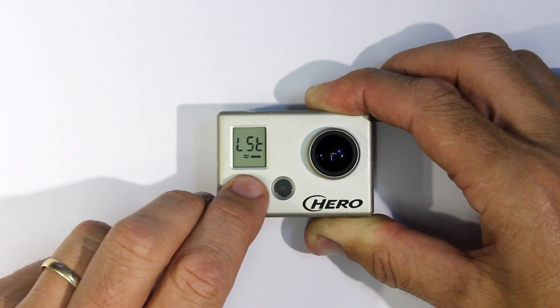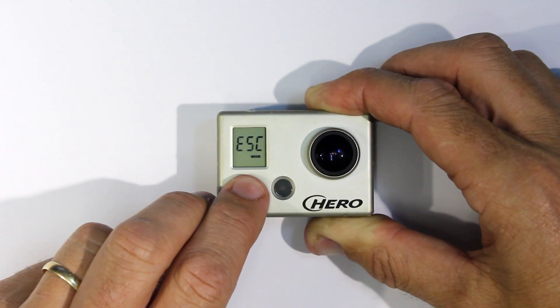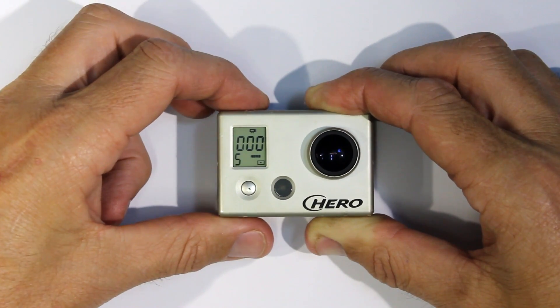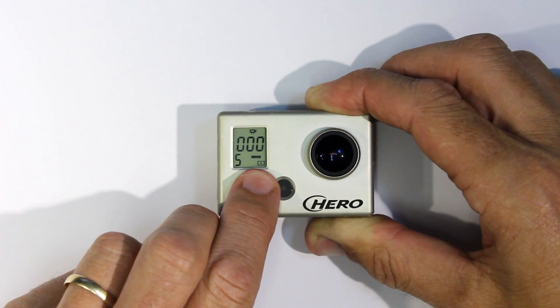In the Hero 1, to go back to the main camera menu, continue on through until you reach Escape and press the Shutter Select button. When Spot Meter is on, the Spot Meter symbol appears on the front LCD screen.